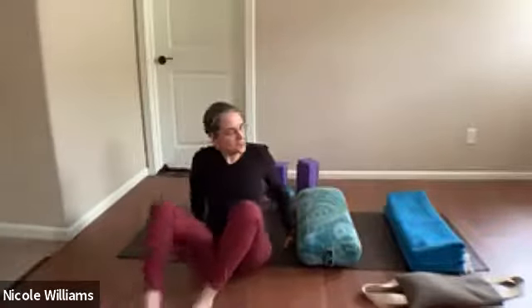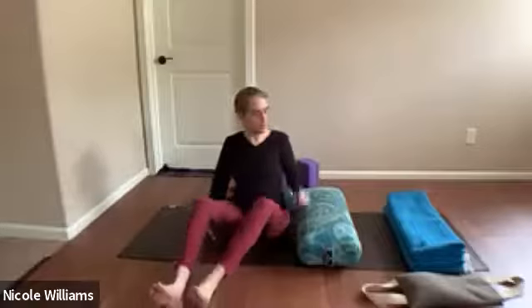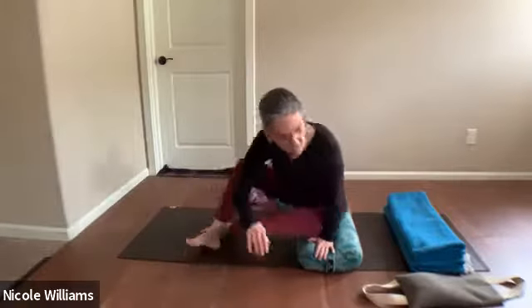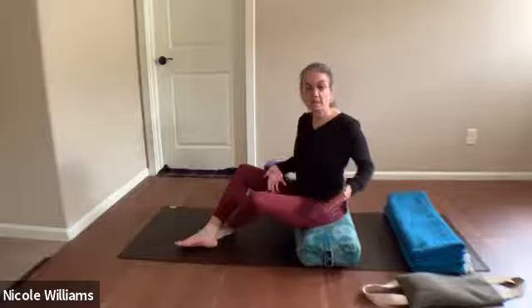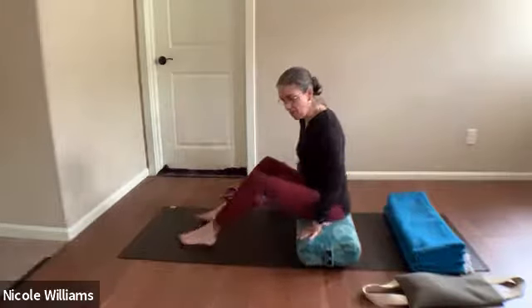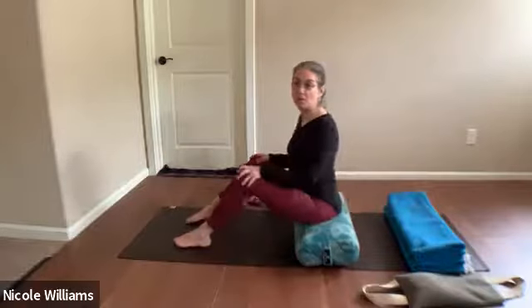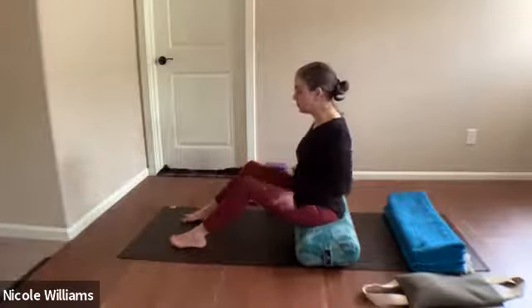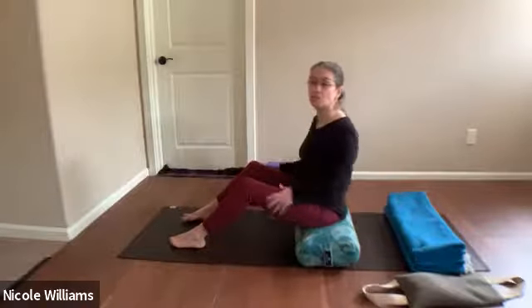Center yourself so that you're on top of either one bolster, or a bolster and a blanket. You'll figure out the height based on your knees. These first shapes are somewhat intermediate, but they're all non-weight-bearing into your knees or joints, so it's about exploring your range of motion.